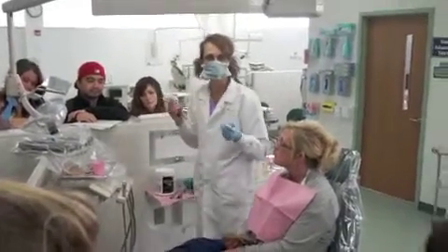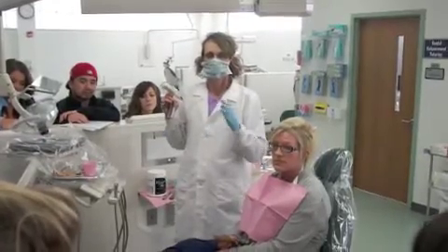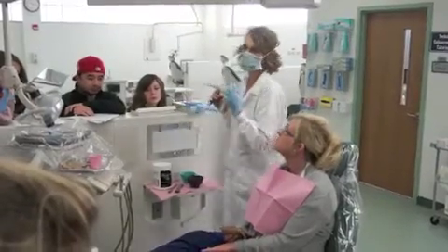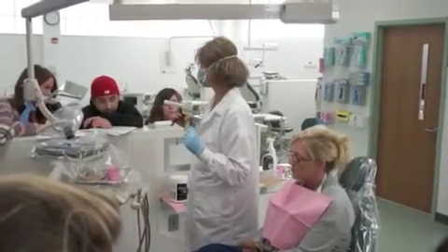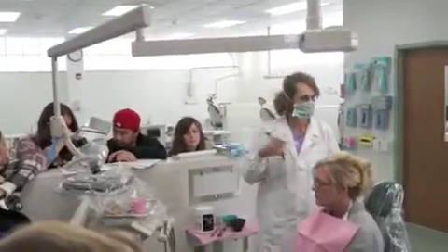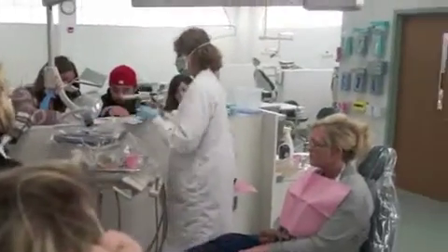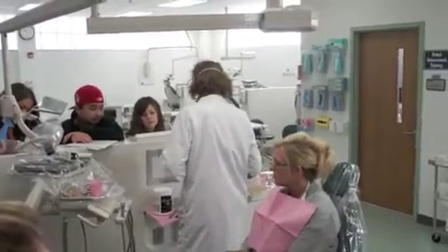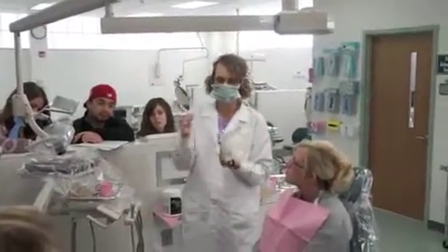For bite registration paste, you go a little bit past and you get the canine, but you need a posterior tooth and anterior. We need the first premolars — the first posterior tooth the patient has. For most patients, that's going to be a first premolar. So we actually put the tip onto the second premolar so we get a really good impression of the first premolar. This part's going to go in the patient's mouth, so hold it by the little tip.